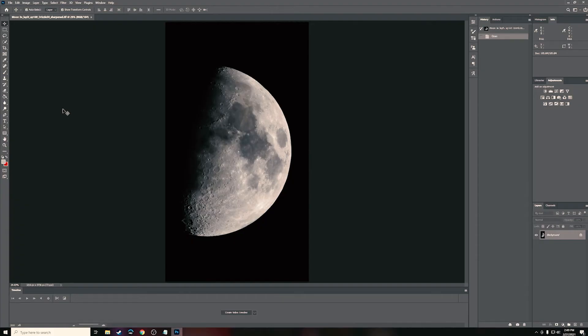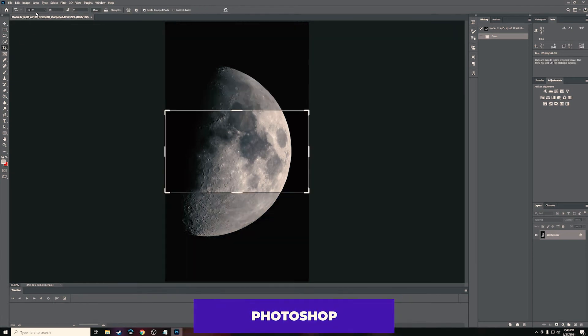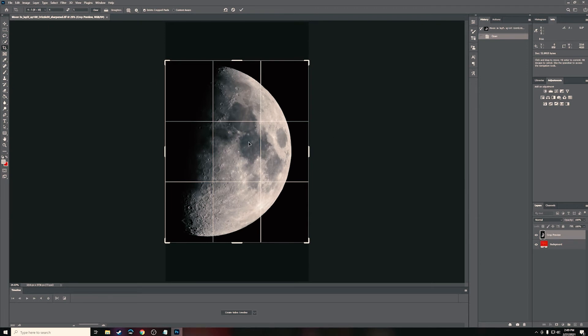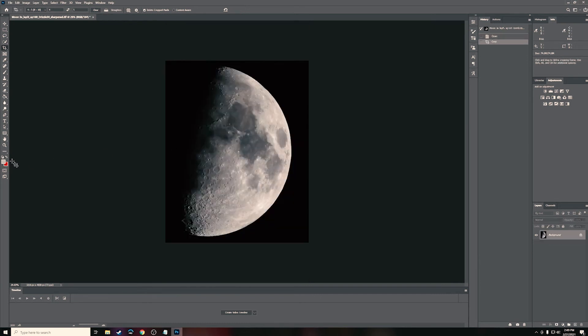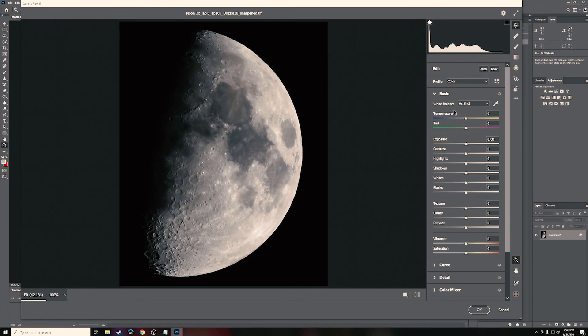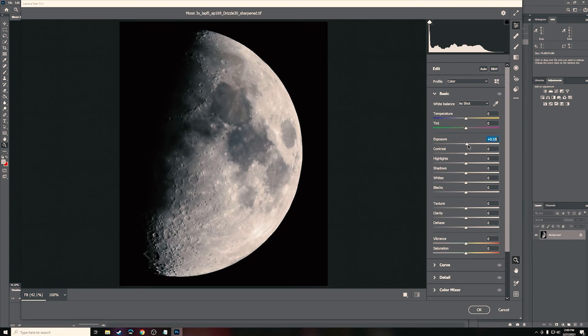Now we're in Photoshop. First, crop it — change the aspect ratio to 4x5 or 8x10, which works well for Instagram or as a phone wallpaper. Center it up and hit Enter. Then go to Filter and then Camera Raw Filter. In here we're only going to do a few tweaks: bump up the exposure just a tad to brighten things slightly, and take the contrast up just a little — about 3 works.